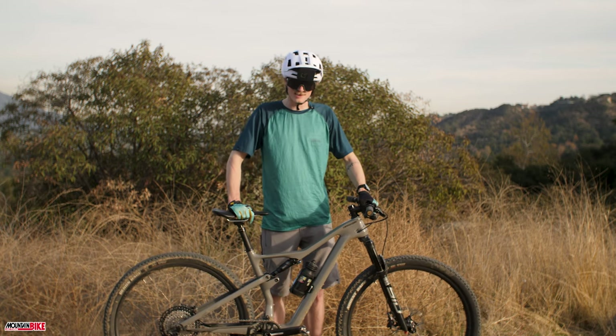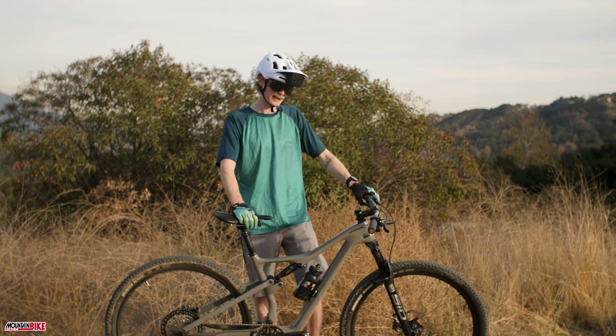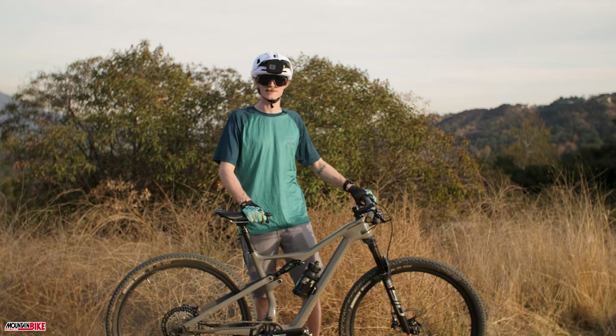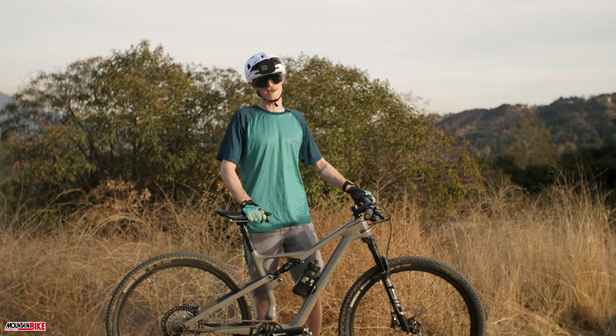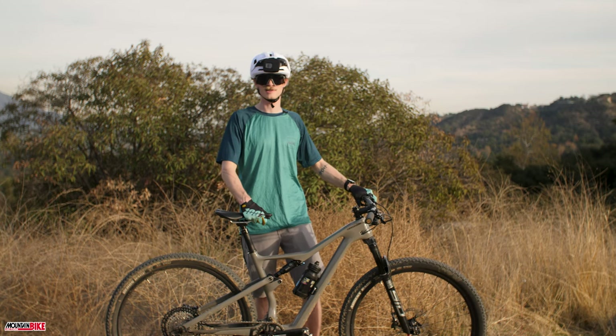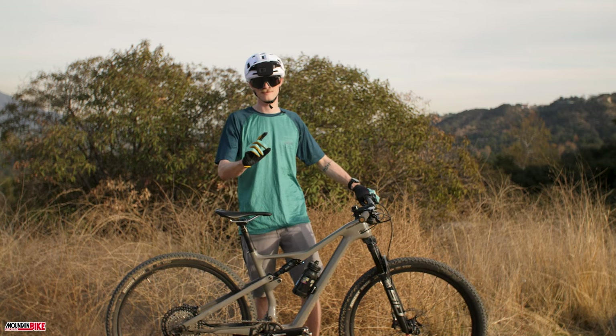We're going to have some more time on this bike. We're going to get bigger tires on it, have some more trail time, and put it through some more aggressive stuff. Make sure to check out our magazine — we're going to have a full review going down. Our wrecking crew is going to put it to the test. Until next time, I'll see you out on the trails.